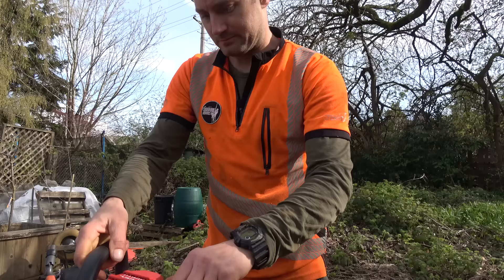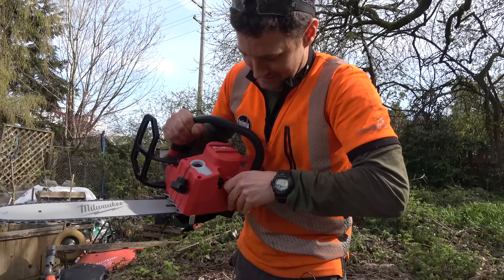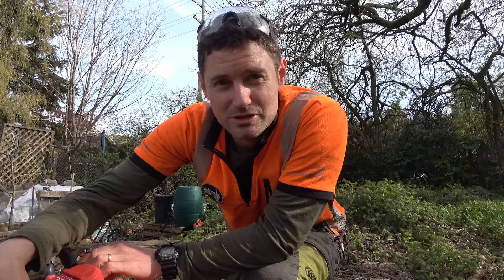Oh, no way - that is where the combi spanner is! Actually that's pretty neat. It's a pretty good idea because there are a few times when you're in the tree and the chain pops off, or your chain's really loose and your grounds person hasn't tightened it and it's annoying. So yeah, good little feature that.